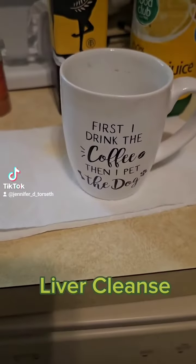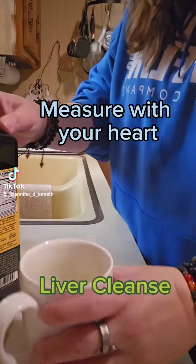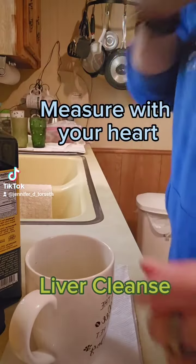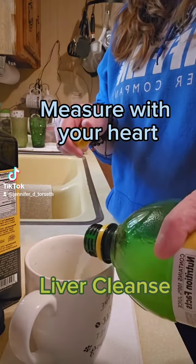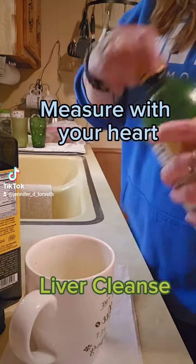And then a cup to pour it all in to make it a shot. I just measure with my heart mainly because I honestly don't know what the measurements are — just enough to make a shot. Maybe one or two tablespoons of each for the liquids. And then the cayenne pepper, a couple dashes of it in there.